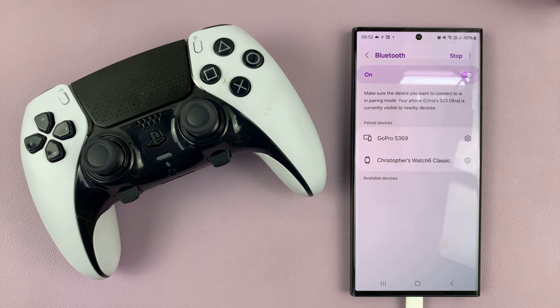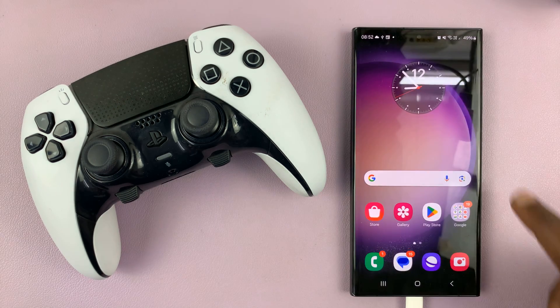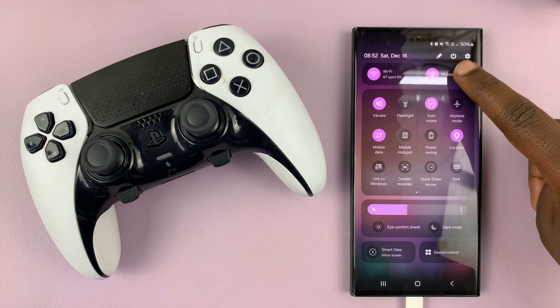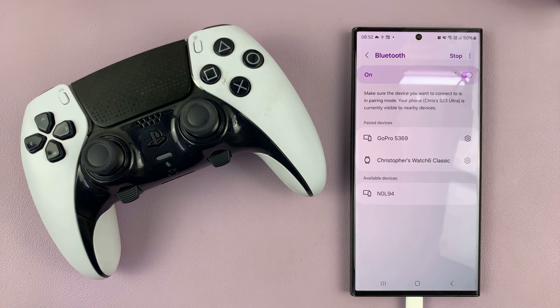It might be slightly different on different Android phones. But I'll show you another way of getting here — you can go to the quick settings, find the Bluetooth icon, long press on it, and tap on details. And it should take you to the Bluetooth settings page.